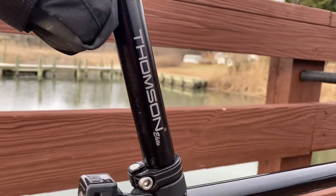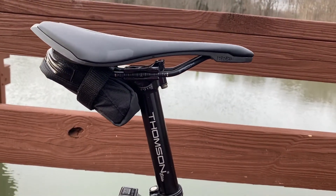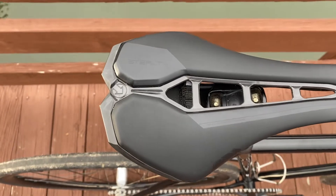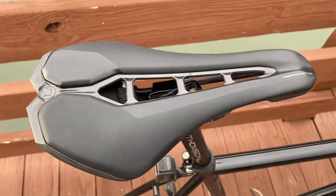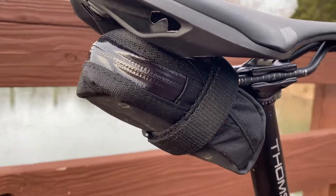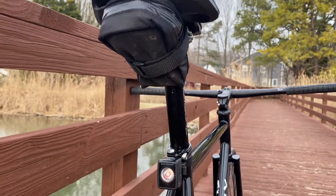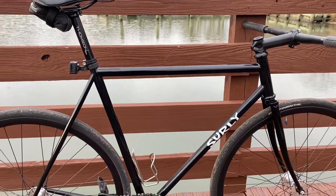Going up to my Thompson Elite seat post, which I swear by since my BMX days. I run a Shimano Pro Stealth saddle — been running this for about six months, somehow got my hands on one a little early. Also running the Bond Traeger Elite saddle bag — my favorite little saddle bag — and just use a pump in my back pocket.